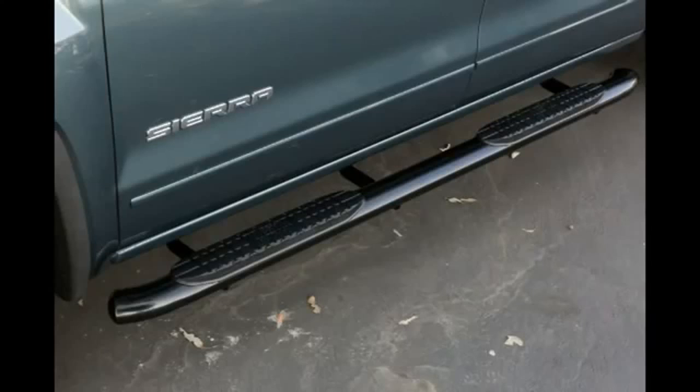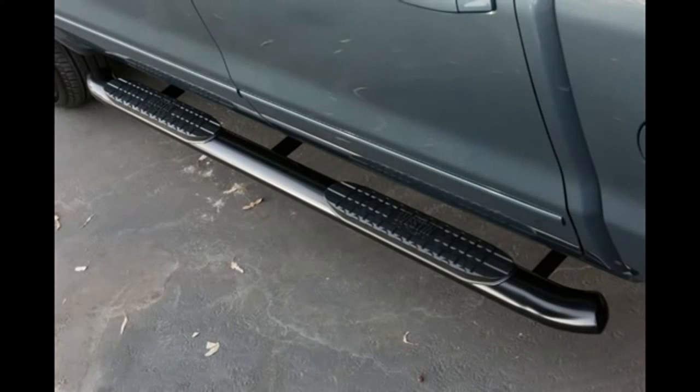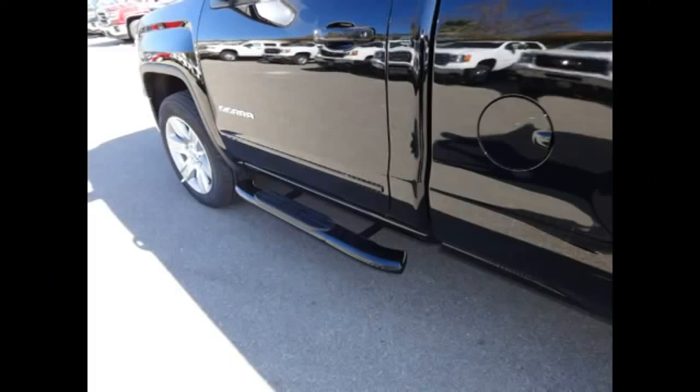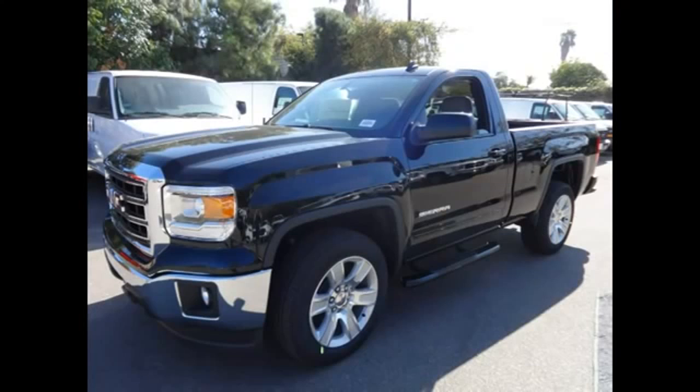Once the torquing has been completed, the installation is now finished. Thank you for watching the Weston Automotive installation video for part number 21-23720/23725, the ProTrac step bars for the 2014 and up Chevy Silverado and the 2014 and up GMC Sierra 1500s. This application also fits the 2015 and up 2500 and 3500 models, excluding diesels. Weston Automotive also offers part number 21-23700/23705, the ProTrac step bars for regular cab vehicles. Please visit www.westonautomotive.com for any of your other aftermarket accessory needs.